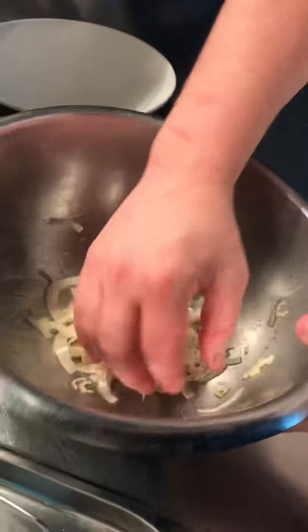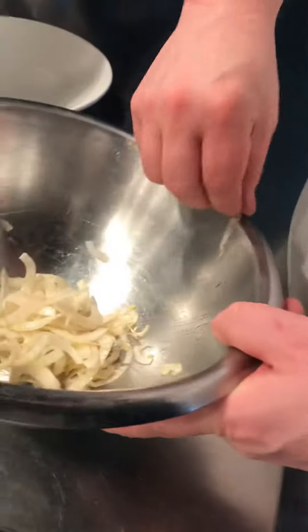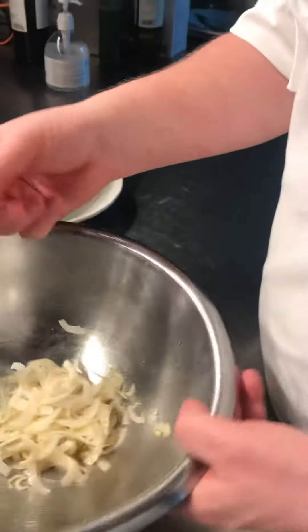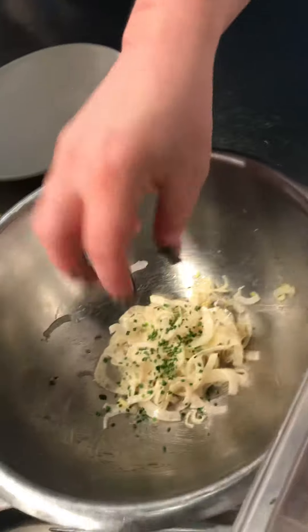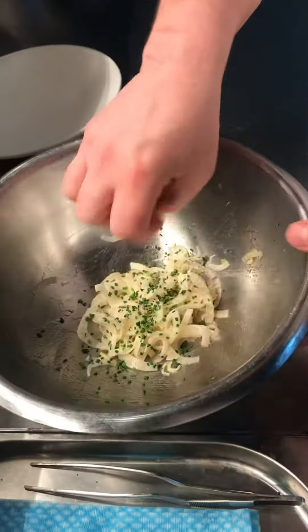So that's something that we do during service. You can keep this for about an hour; after that you need to redress it again. We're going to add a bit of chives to this mix as well. And that's it.